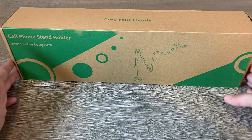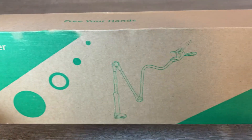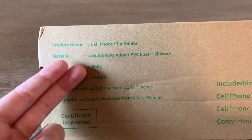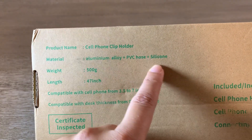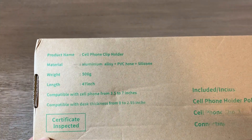Here we have the gooseneck cell phone stand holder with the flexible long arm. On the back of the box it says the name, the material — which is aluminum alloy, PVC hose, and silicone — and this is 47 inches long at its max. It will hold a phone from three and a half to seven inches.